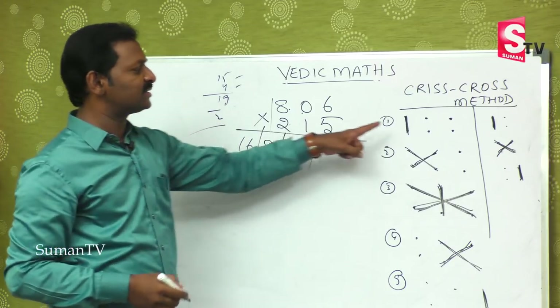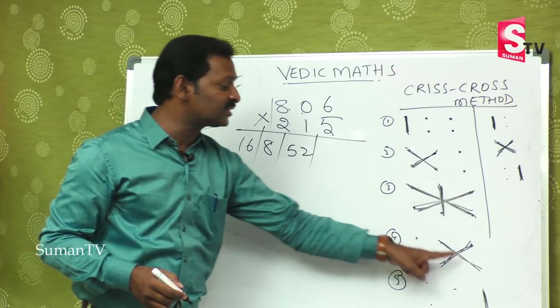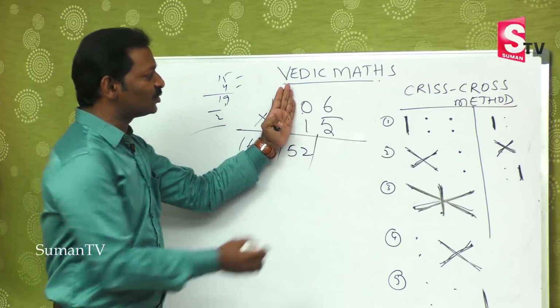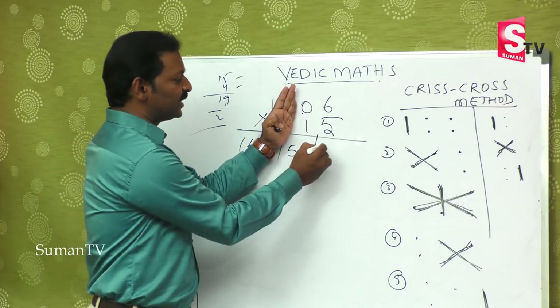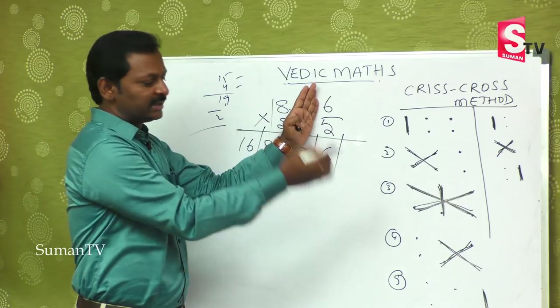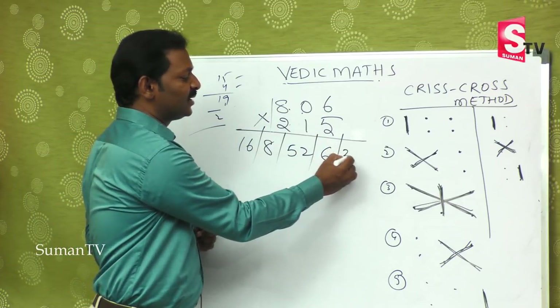The second-to-last step: 5 times 0 is 0, and 6 times 1 is 6 — 0 plus 6 is 6. And the very last step, you include these two also: 6 times 5 is 30.